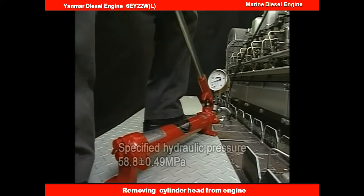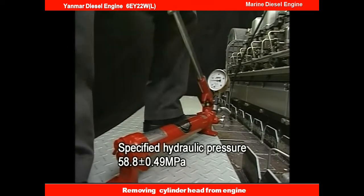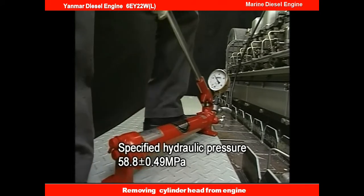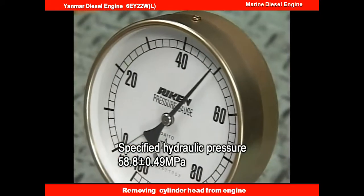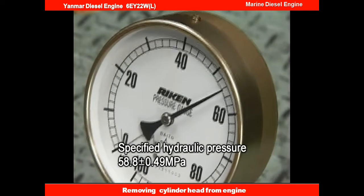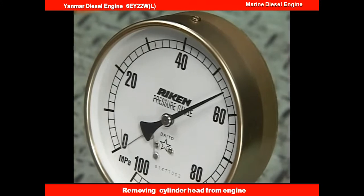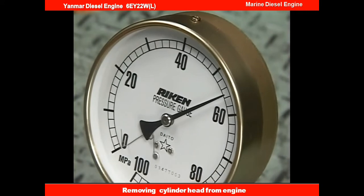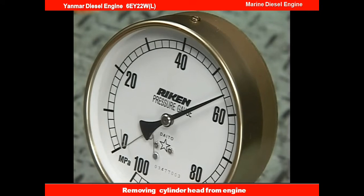Loosen the tightening nuts of the cylinder head bolts by applying the hydraulic oil pressure on the hydraulic jack. Operate the pump lever to raise the hydraulic oil pressure to the specified value. After checking by the pressure gauge that the hydraulic pressure has risen to the specified pressure, put on the lever stopper of the hydraulic pump.